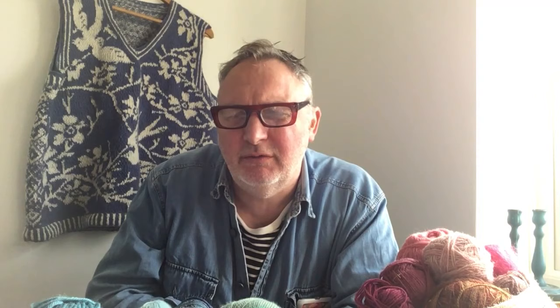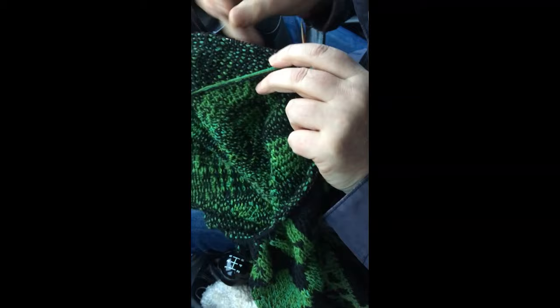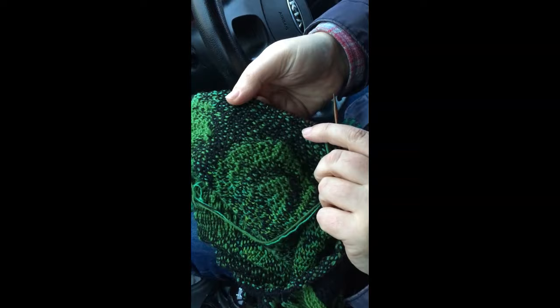Now we'll have the short clip of me in the car, where I'm showing you how I carry my floats. The thing I get asked the most is how I do two-colour stranded colour work and not have any floats. Well, they are floats, but they're just one stitch long. This is the method I use.